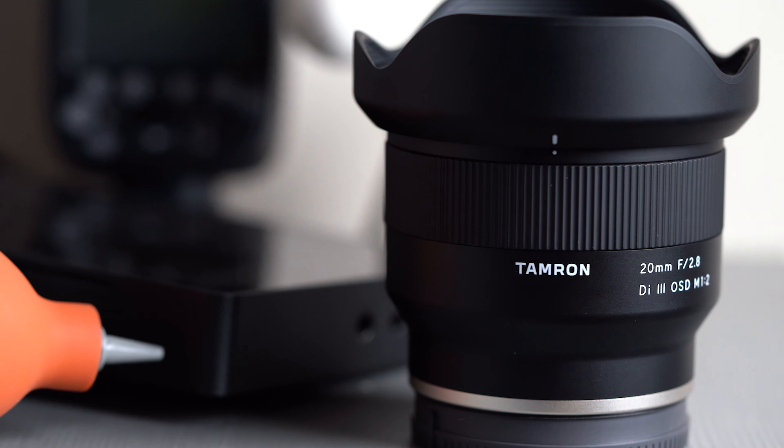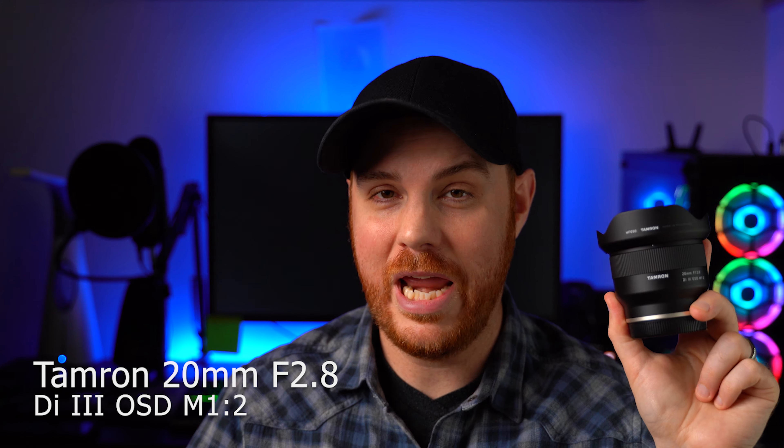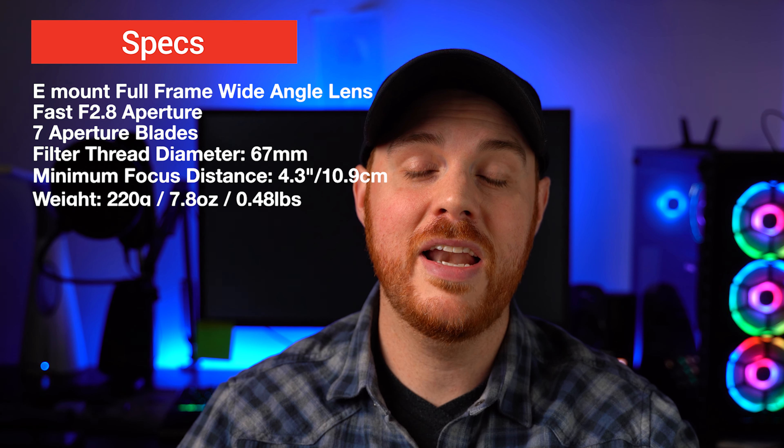In this video we've got a full in-depth review for you on the Tamron 20 millimeter f/2.8, breaking down every aspect of this lens to determine whether or not you should be considering it. Welcome back guys, today we are looking at the Tamron 20 millimeter f/2.8 — I wasn't overly excited about this thing when it was announced, but now I am. This thing is pretty awesome for a lot of reasons and if you haven't considered it, after watching this you might.